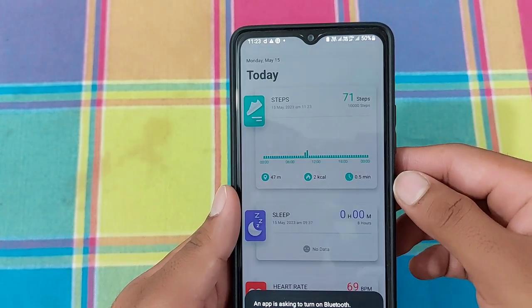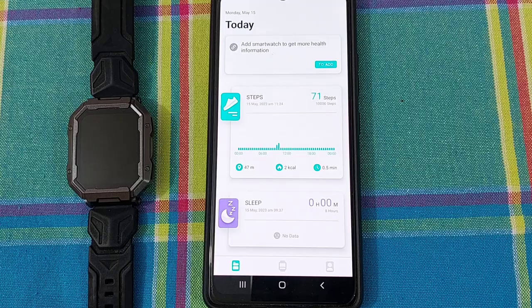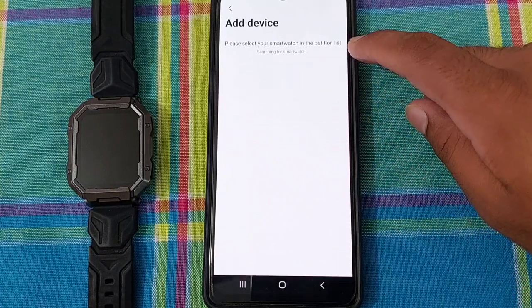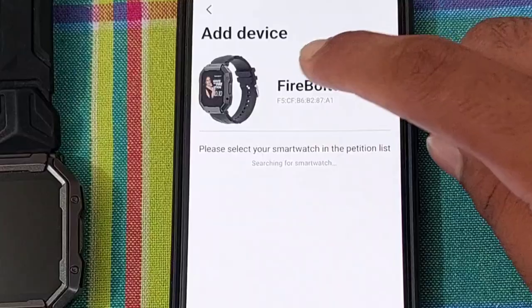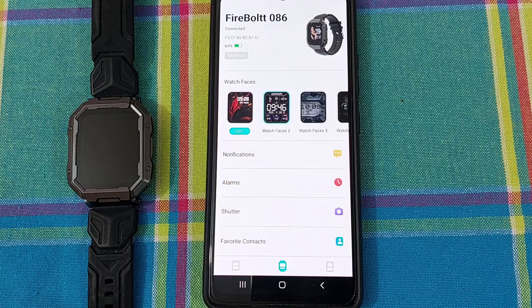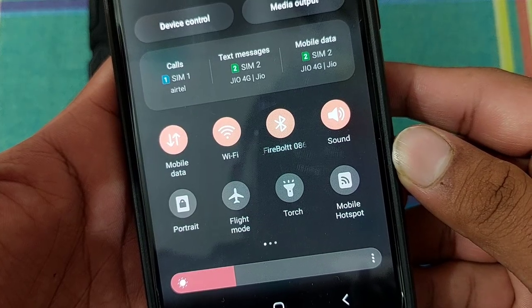Now, open the app and turn on your Bluetooth. Go to the smartwatch icon and click on Add a Device option to connect your smartwatch with your smartphone. And finally, click on Pair option. Yes, we are done.